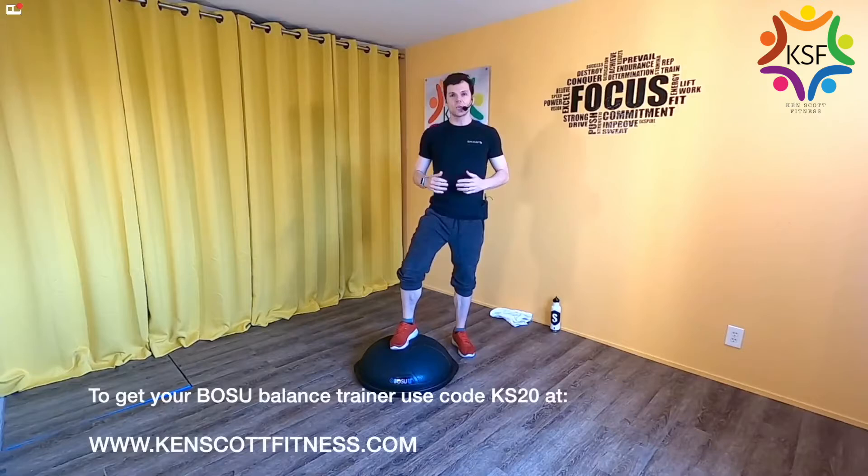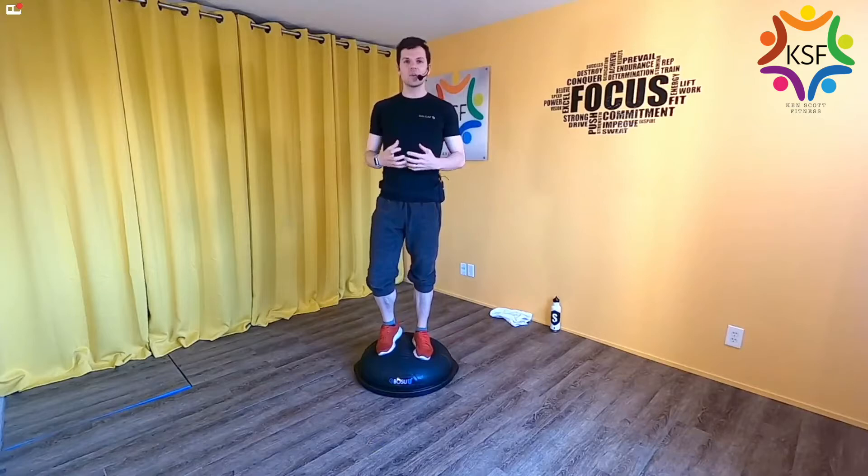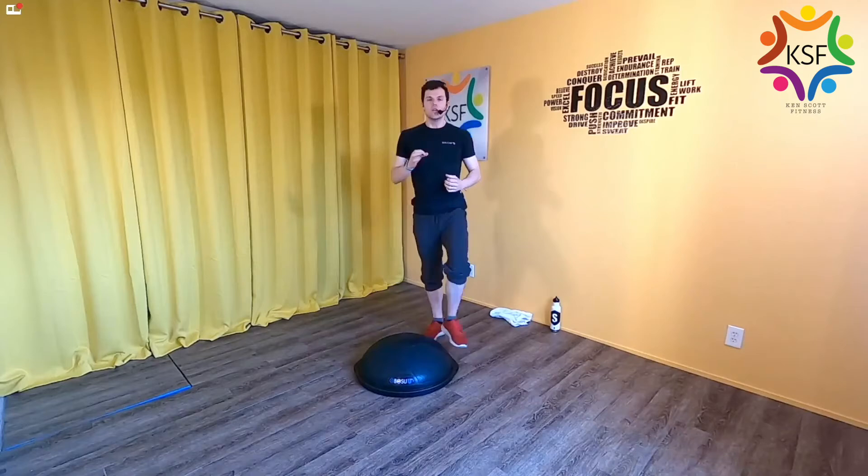I always like to give the lay of the land for every class, especially if you're new — it's good to know what to expect. With this piece of equipment, one of the reasons it's a mainstay in the fitness industry is because it takes regular strength training exercises and deepens them, getting the whole body moving as one cohesive unit. So you're going to see exercises focused on the whole collective unit, not just one individual muscle at a time.